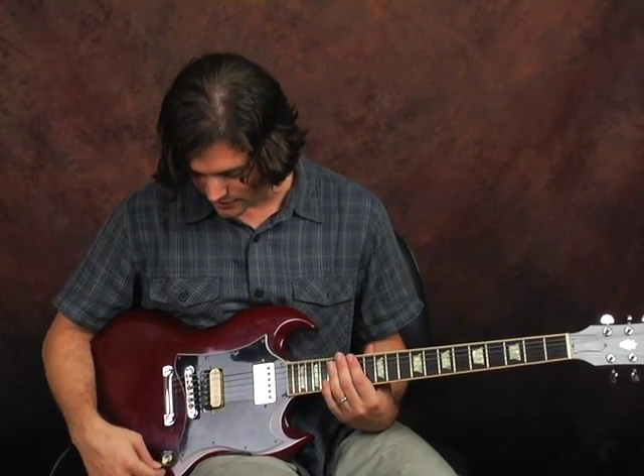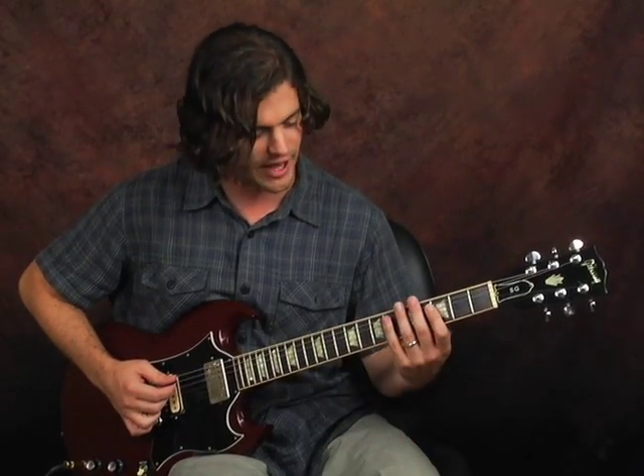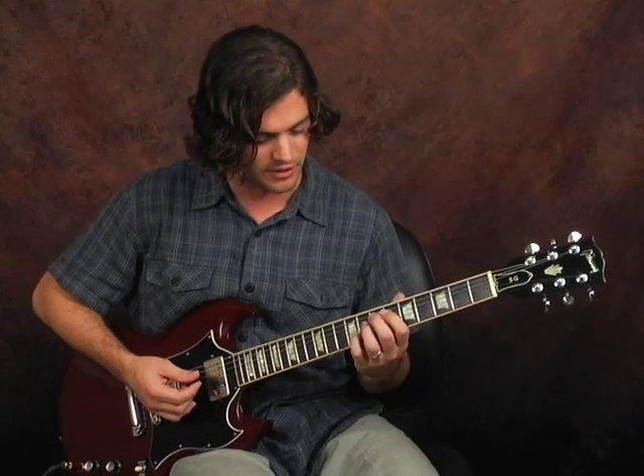With my switch here, I can leave it down — and they call this the treble pickup, some people call this the bridge pickup, so it's the one back here. It's going to have more of a trebly sound, so a little less bass. With only the neck pickup, also known as the rhythm pickup, this one's going to have a little thicker and fuller sound. If you combine the two, you're going to get an equal amount of both pickups.